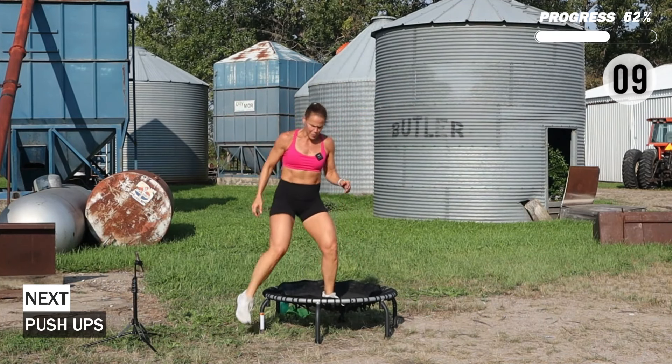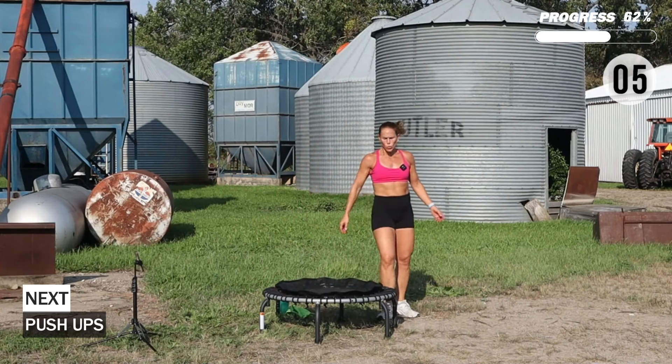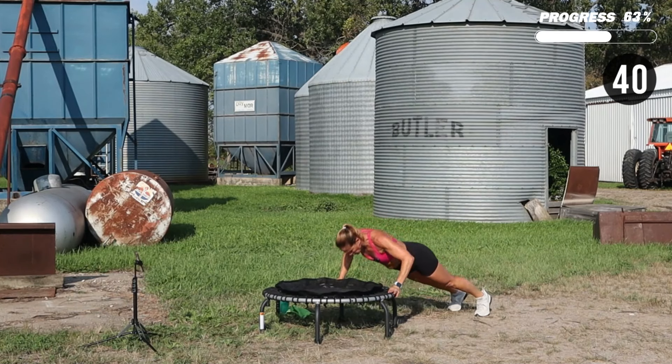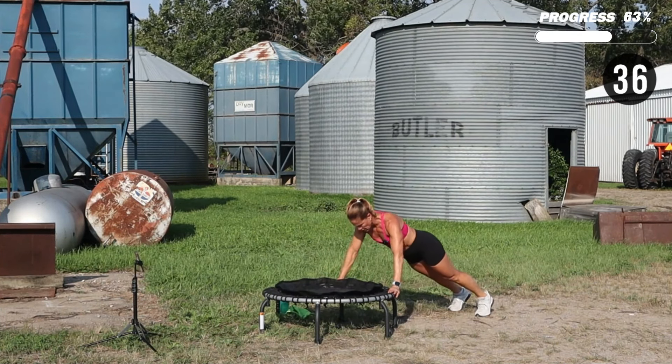We're going to do some push-ups. How you feeling? Feeling good? Hands can be on the edge or on your mat.